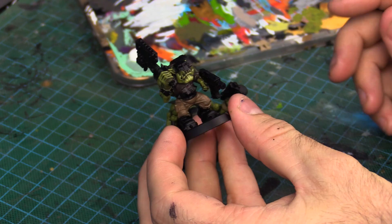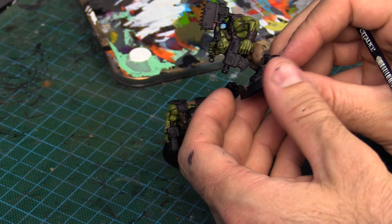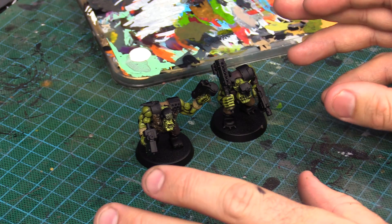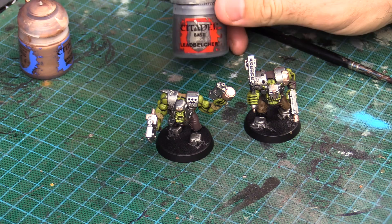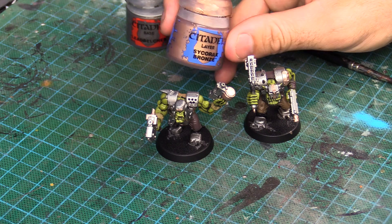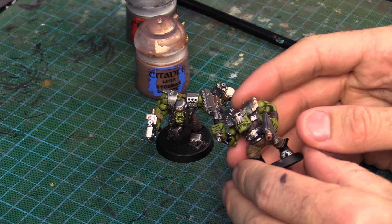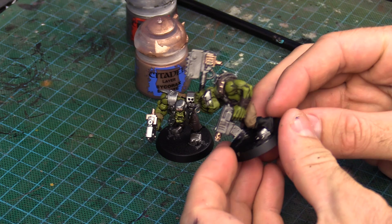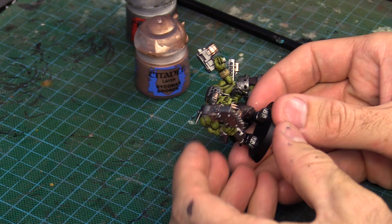We're going to do the metallics now using Lead Belcher and Sycorax Bronze. We'll pick out some bits and pieces and then wash it with Agrax Earthshade. I've used Lead Belcher for all the metallic parts, and then once that was dry I put Sycorax Bronze over the top with two layers — it's a really bad colour, the pigment's not very strong, so you'll need a couple of coats. I painted the weapons, buckles, toe caps, various different panels, a little skull, some bullets — just random pieces of the bronze.